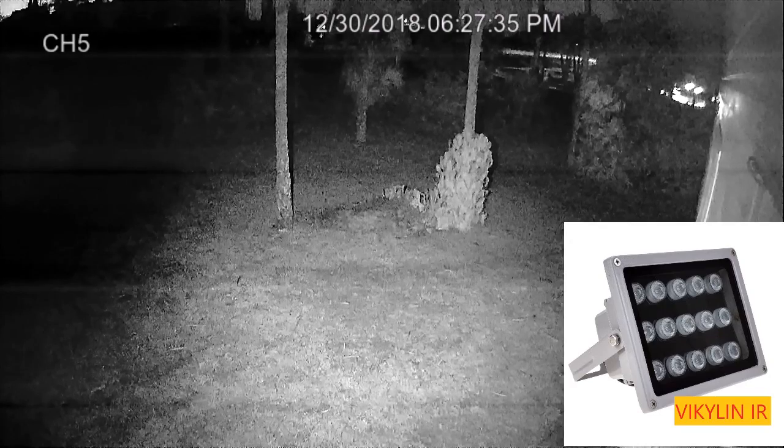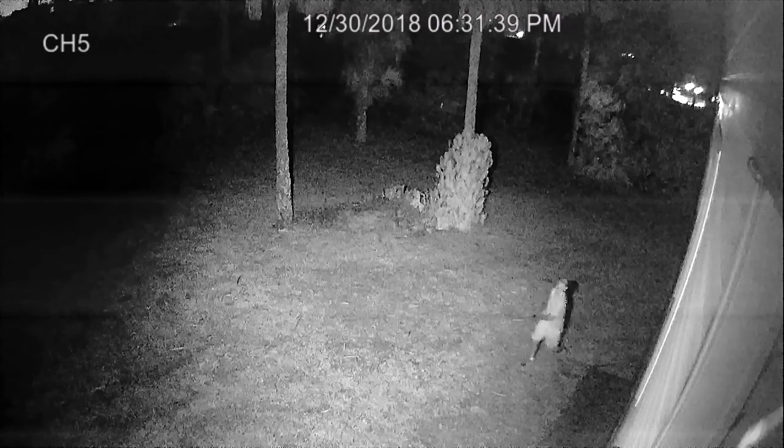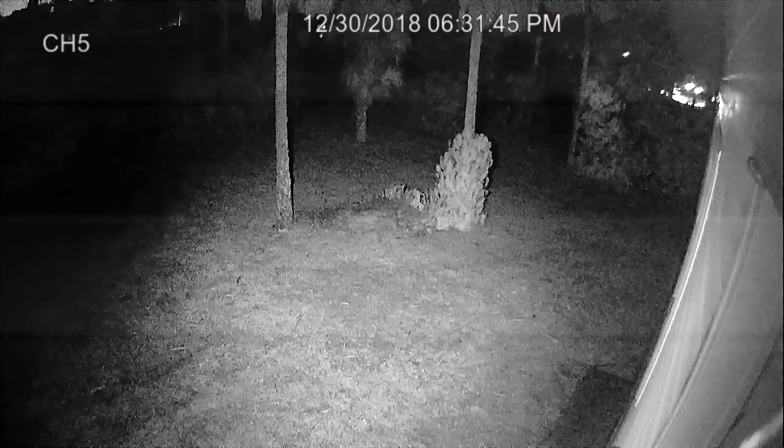The view has changed a little bit because I've installed the light beside the camera, and I'm able to adjust the angle. I've chosen the Viclin as the permanent install. Now I'm just walking around testing the view, seeing what we can see — and you can see we can see way out there. Continuing to adjust the angle, and I've just about got it where I want it.